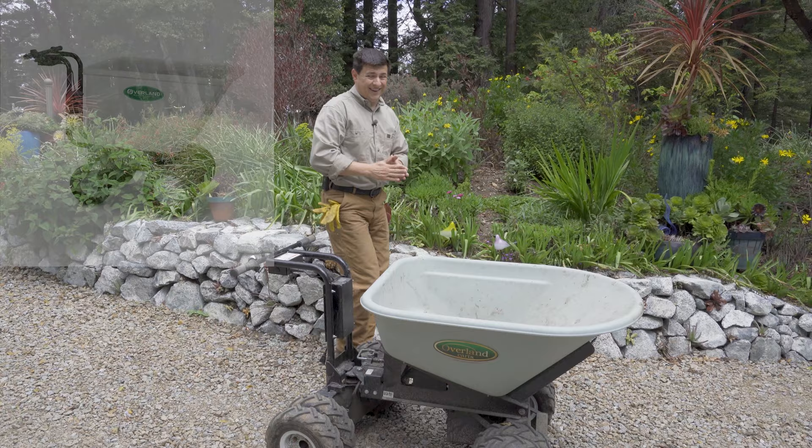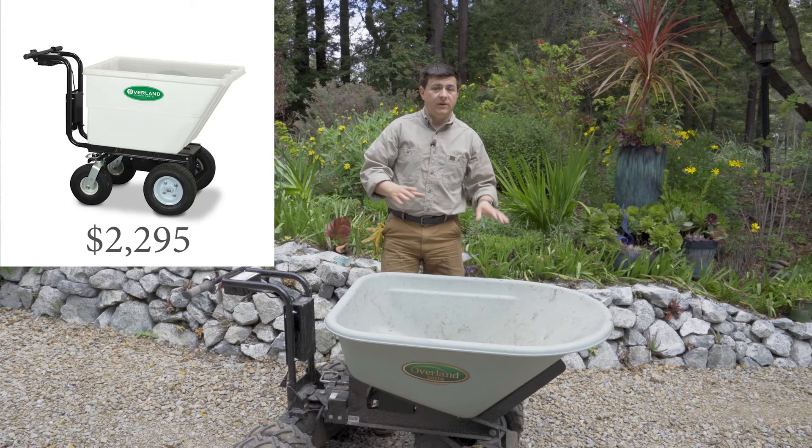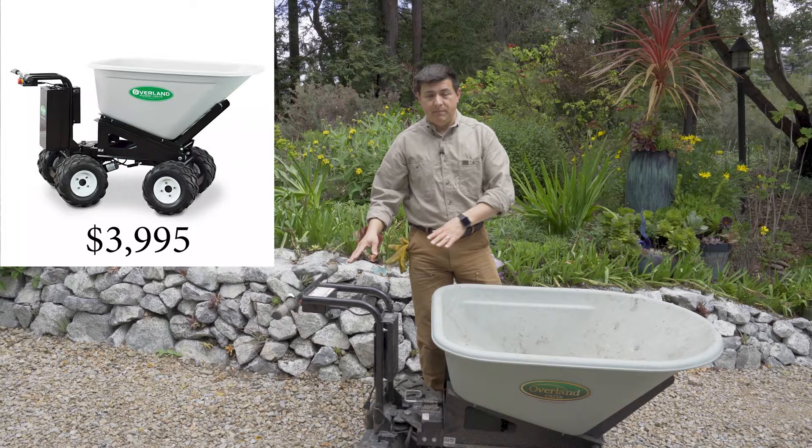The price tag is obviously an important factor. It starts at $2,300 if you want the two-wheel drive model with casters and one of the smaller bins, and it can go up to about $4,000 if you want the biggest bin, the power dump mechanism, and all-wheel drive.